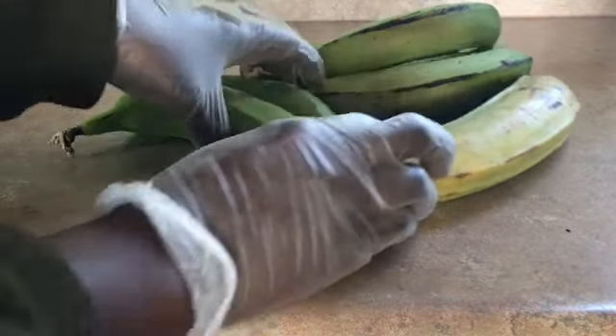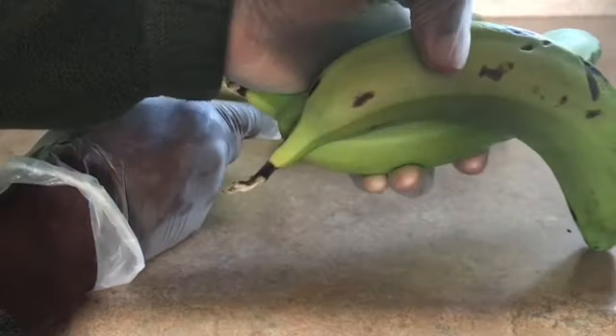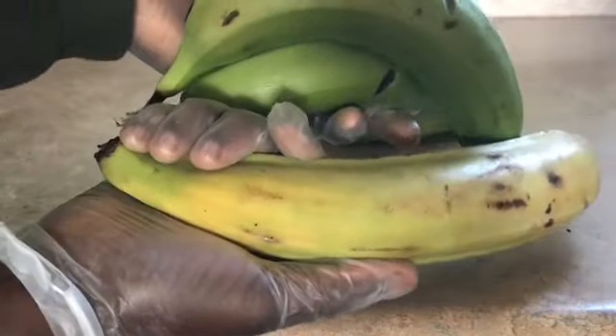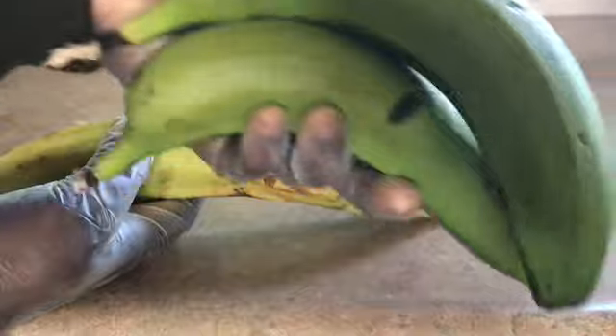Once again, these are green bananas. This is plantain, green plantain. So I'm doing the green bananas, not the plantain. See the difference guys? Bigger, longer, shorter, thinner.